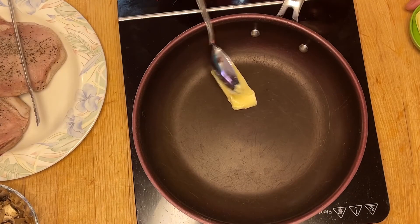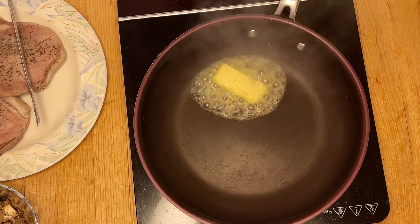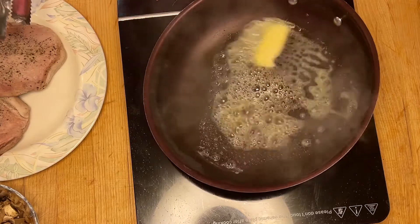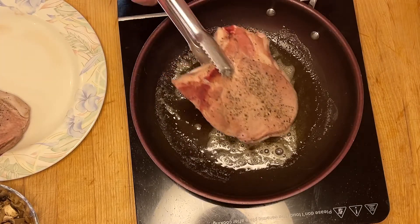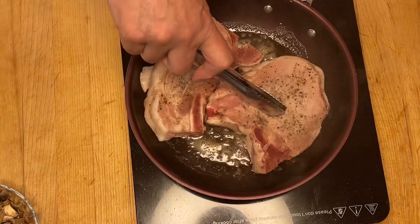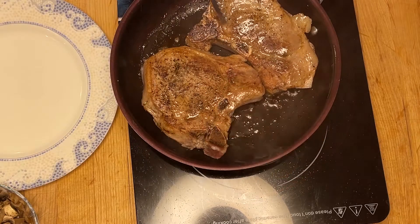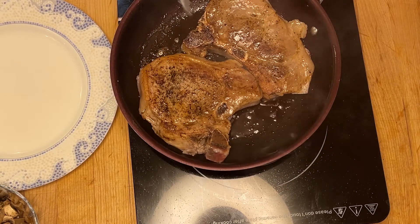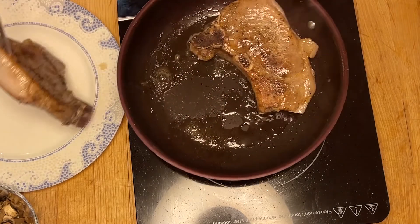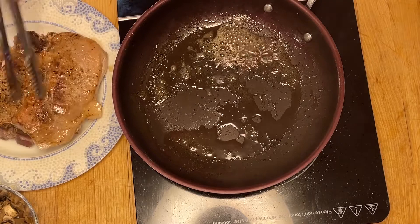Je vais maintenant faire fondre une cuillère à soupe, la moitié du beurre, à feu moyen ou fort, et je vais faire revenir les côtelettes pour les faire dorées, environ une minute chaque côté. J'ai retourné mes côtelettes juste pour les faire dorées. Je retire mes côtelettes et je vais les réserver au chaud.